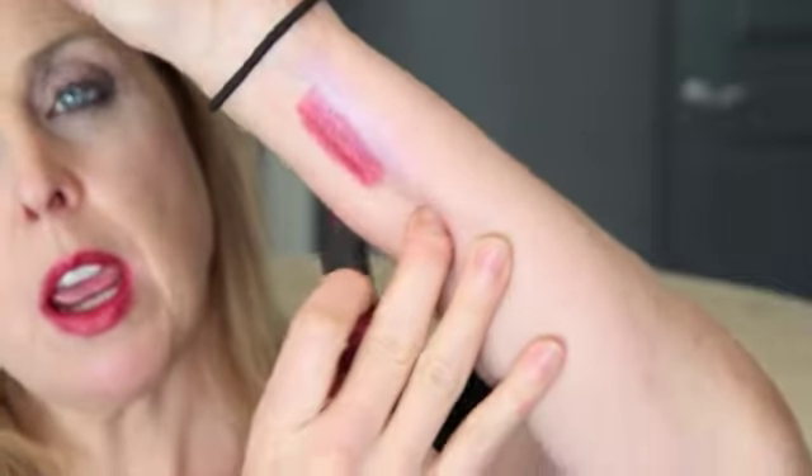This one really is a red. It's like a cool pinky red with a slight blue undertone to it. It doesn't have the same kind of shimmer the others do.